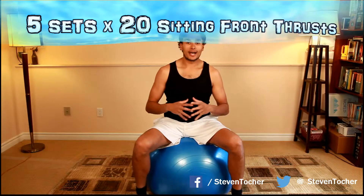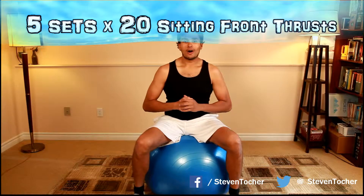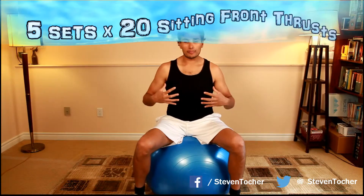This next exercise is called sitting front thrusts — it could be a little awkward, just putting that out there. You're going to hold proper posture with your hands on your chest or to the sides, flexing and holding your back straight, and then you're going to thrust forward gently on the ball. This is actually working out your lower back as well as your front abdominals.